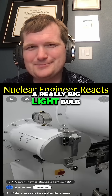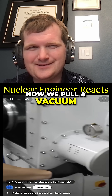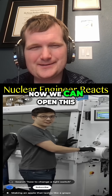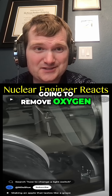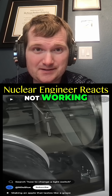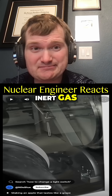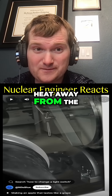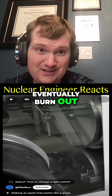He's going to make a really big light bulb. Now we pull a vacuum. I'm replacing it with nitrogen. Now we can open this. The vacuum is going to remove oxygen, preventing the rapid oxidation of the light bulb from not working. But nitrogen is an inert gas, so it still prevents oxidation. And it acts as a medium to transfer heat away from the filament so it doesn't eventually burn out.